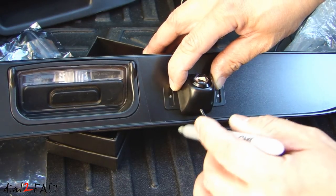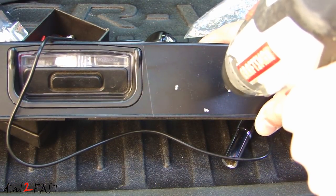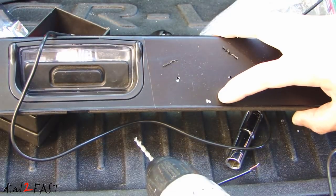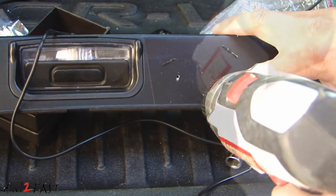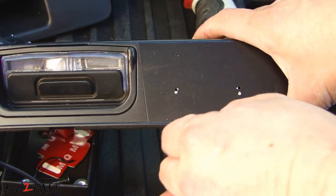Besides the two holes for the screws, I'll need to drill one more hole for the wire to be fed at the back here. For the hole that will be used to pass the wire, I'll be using a 1⅛ inch drill bit.